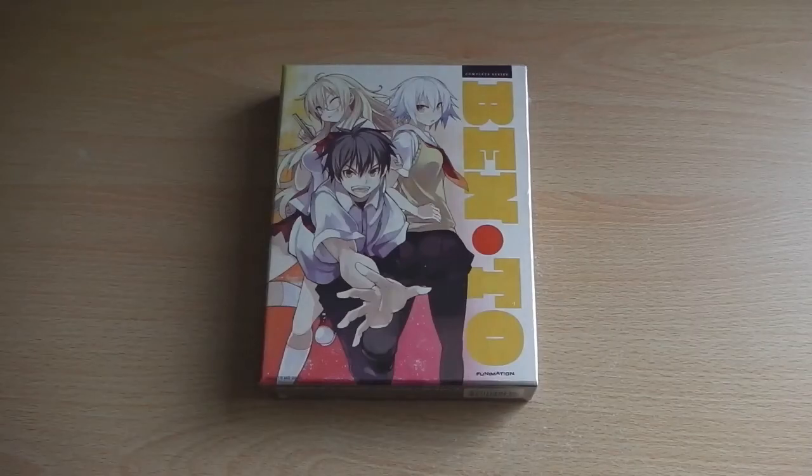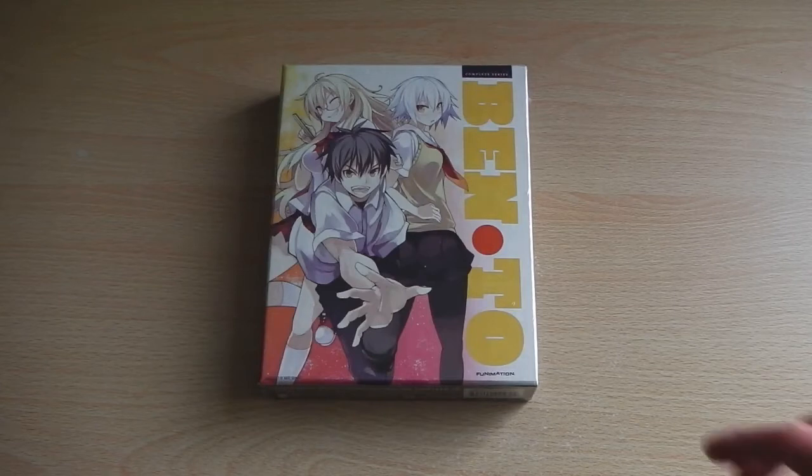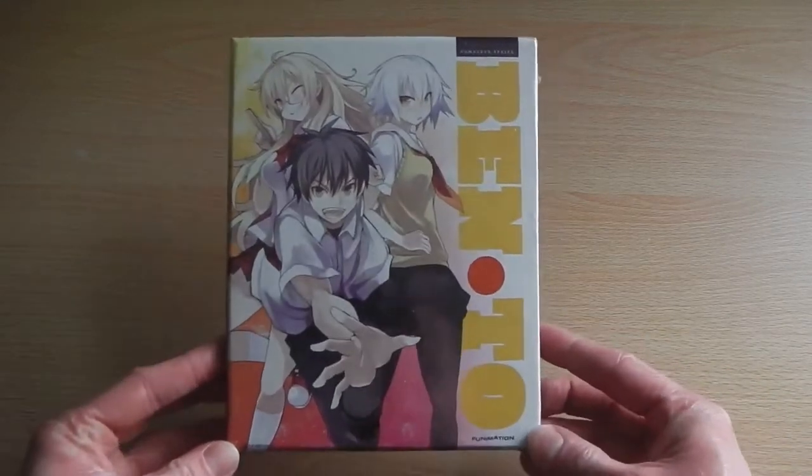Hey guys, it's Scott here from Anime Blu-Ray UK, and today I'll be unboxing the American Blu-Ray and DVD combo pack version of Ben-To — however you'd like to pronounce it, but for the case of this unboxing video I'll stick with Bento.